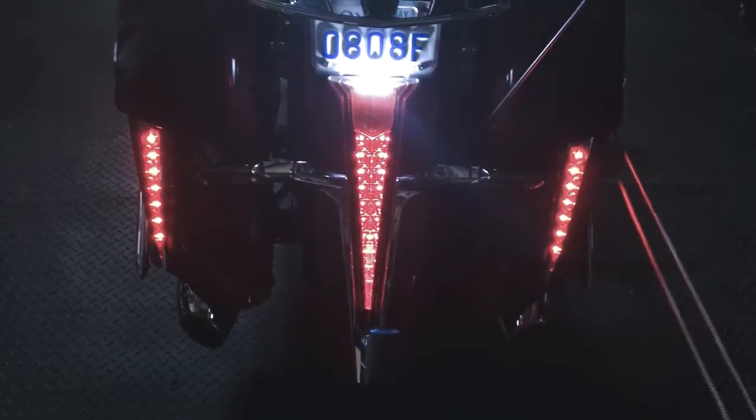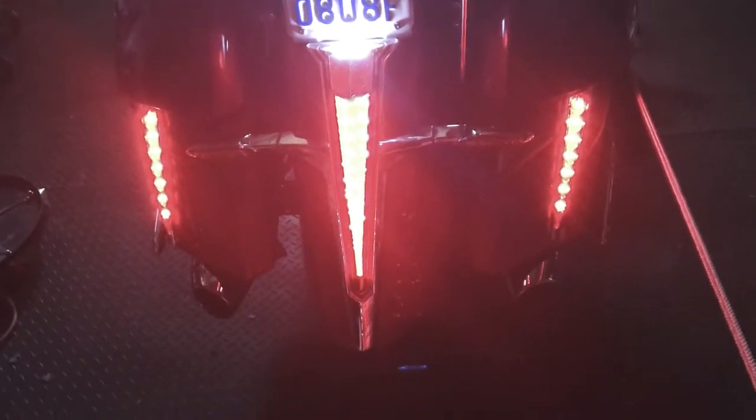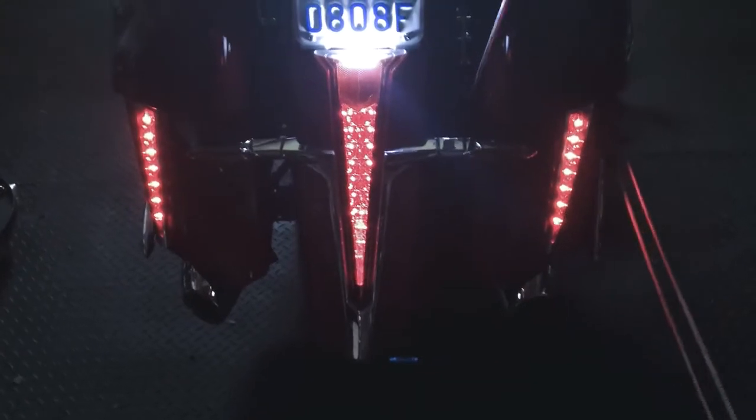This is what they look like with the running light and brake lights on. It adds quite a bit more visibility to the back of the bike, which is what I'm after.